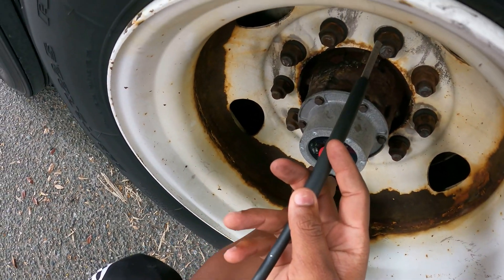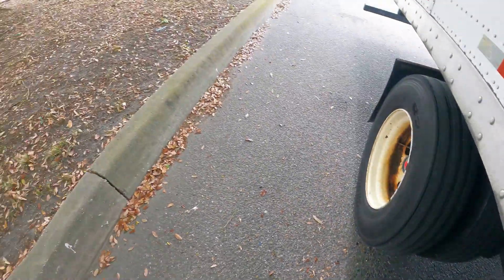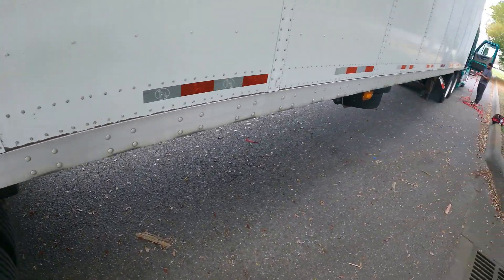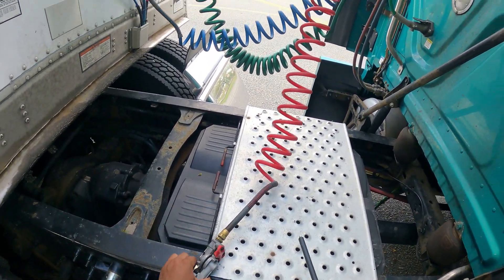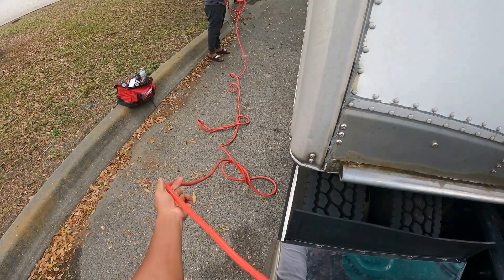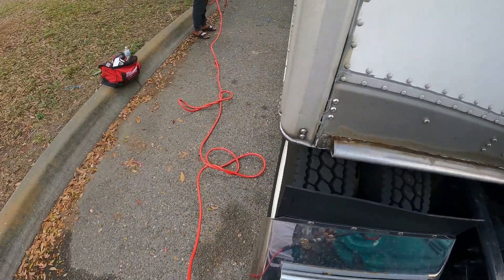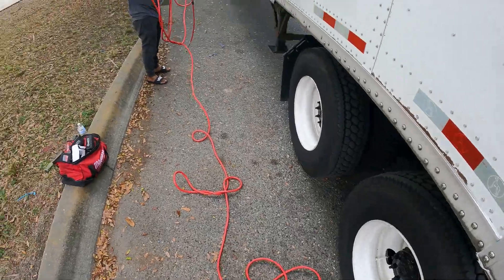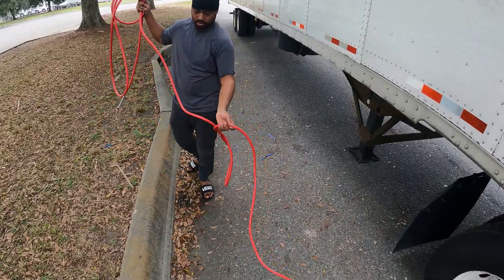So for the inside tire I'll have to put some air in it. I'm going to show you how I go about doing that while out here on the road. John helped me set it up — basically what he did is connect the red airline to the air hose on the truck, coupling the two glad hands together, then running the hose out to where we're going to inflate the tire. It was wrapped up pretty good.